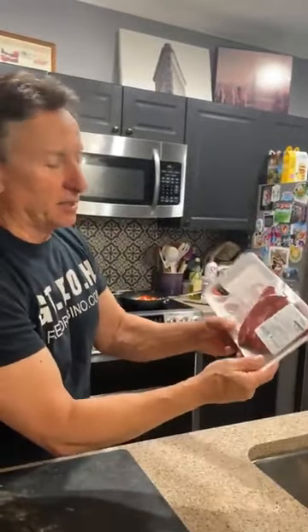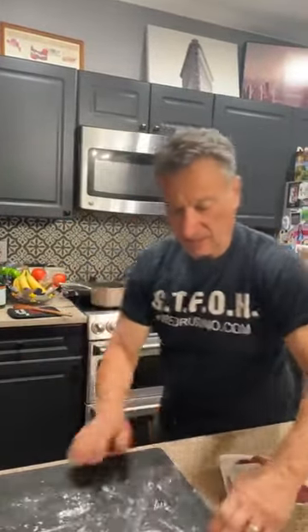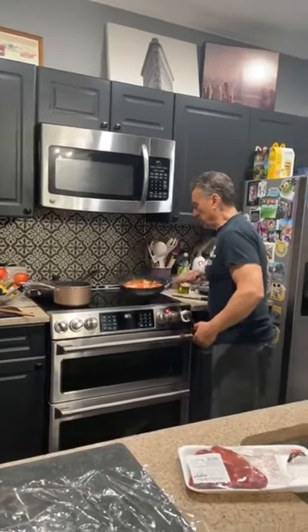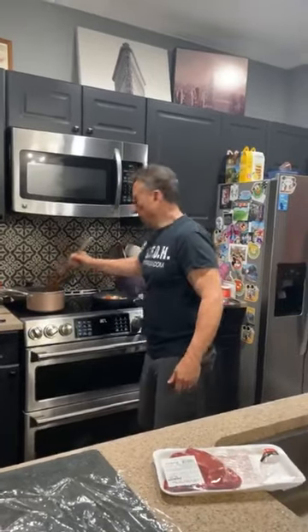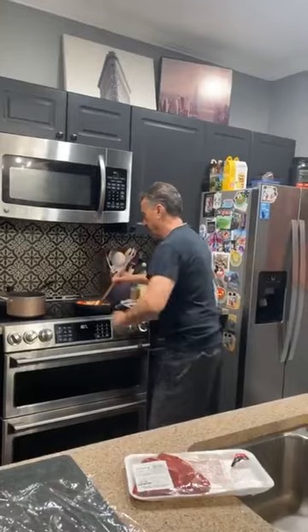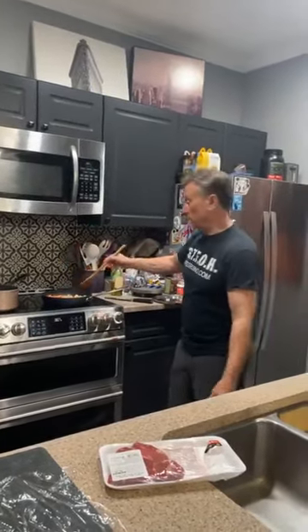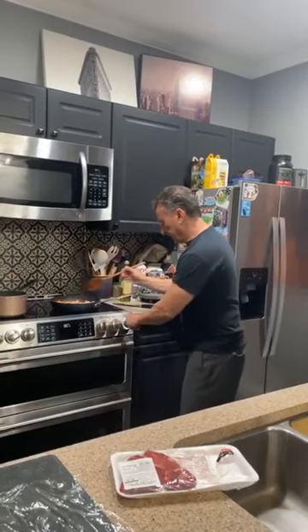This is a boneless chuck steak. Is it a tender steak? No — you can't just cook it, you've got to braise it. You can't just have chuck steak as a steak for company — it's too tough. It's got connective tissue inside that breaks down, melts, and makes the meat tender. That's why you have to cook this for about an hour and a half.